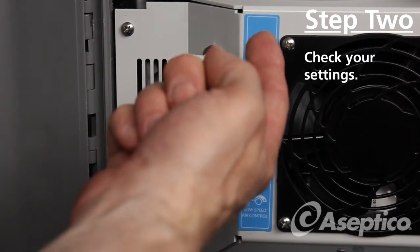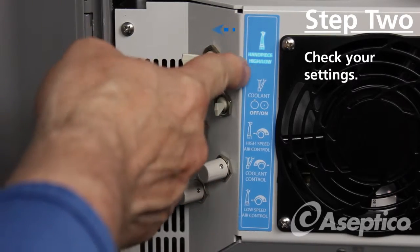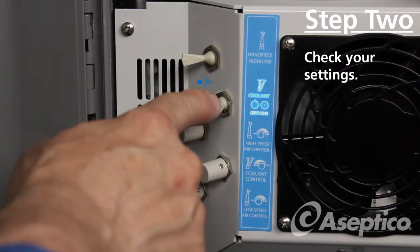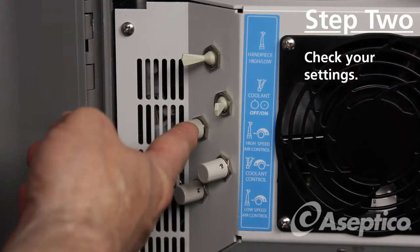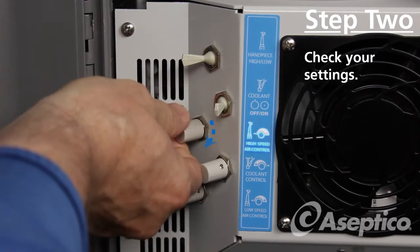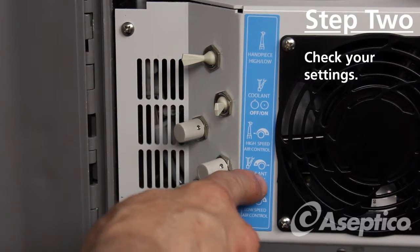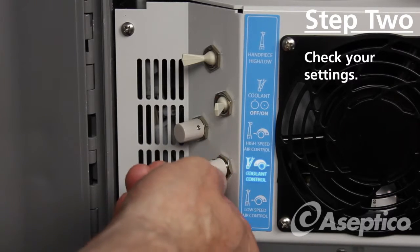At the top of the unit, make sure that your high-speed handpiece is selected — here the high is on the left. Make sure that your coolant is on; on is in the right position. Then make sure that your high-speed air is on, and you can adjust it by turning clockwise. And then we've got our coolant control — you want to go the opposite direction on that one, counterclockwise, and you'll get more coolant.